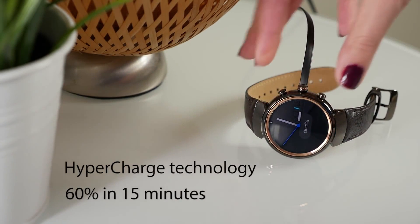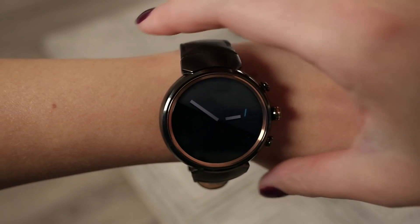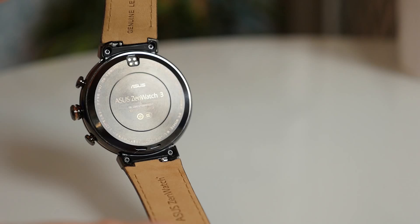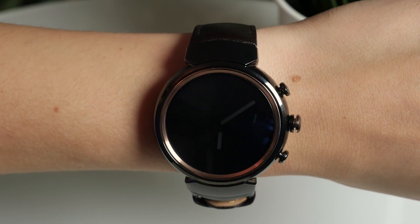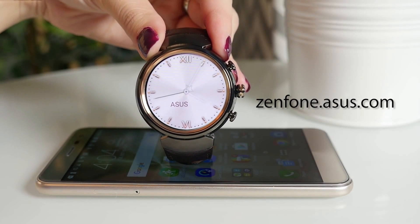With the optional battery pack, you can get an extra 40% charge. A special eco mode can double your battery life, and the new Qualcomm Snapdragon processor uses 25% less power than the previous generation. The Asus ZenWatch 3 embodies luxury for everyone. Visit zenphone.asus.com.